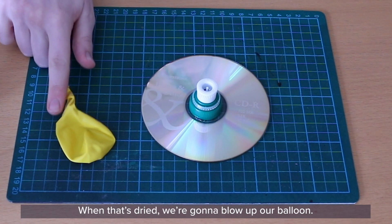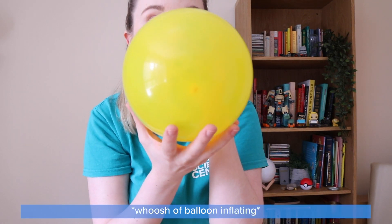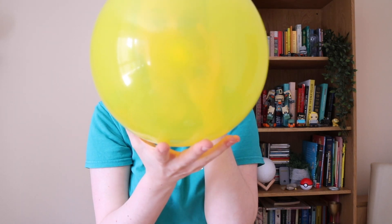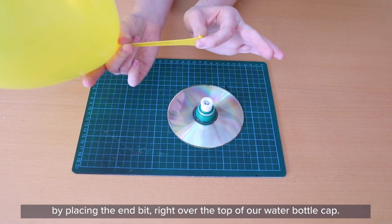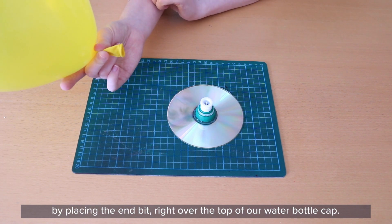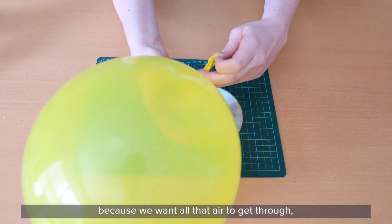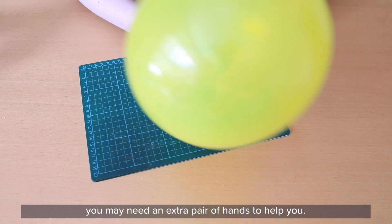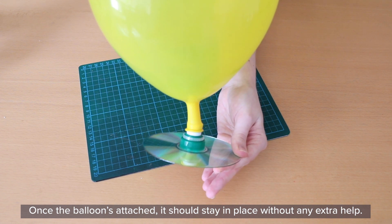When that's dried, we're going to blow up our balloon. Attach the balloon to the hovercraft by placing the end right over the top of our water bottle cap. Make sure that you haven't tied a knot in the balloon yet, because we want all that air to get through. You may need an extra pair of hands to help you. Once the balloon is attached, it should stay in place without any extra help.